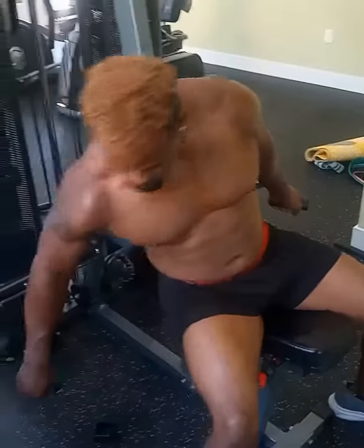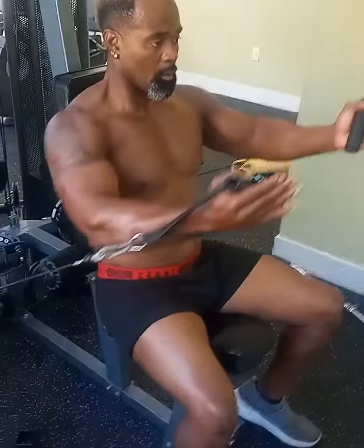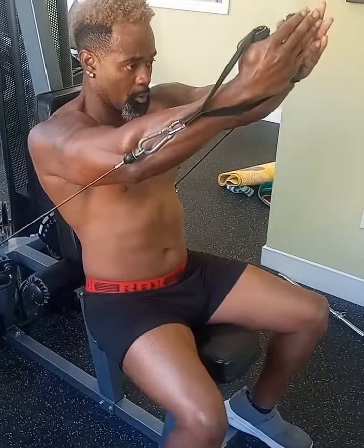Like I said before, you don't have to have a fancy gym. You just got to learn to adapt. Come here. Coming up. All the way. Boom.